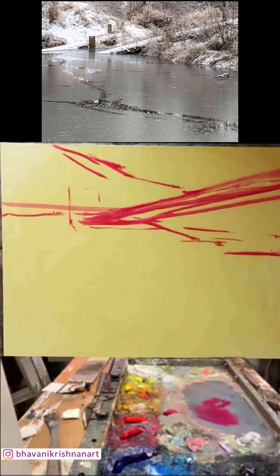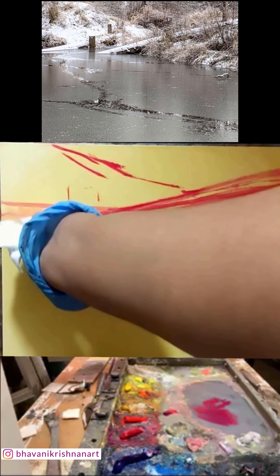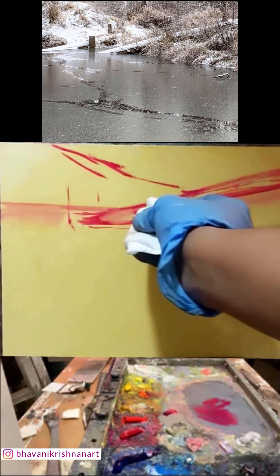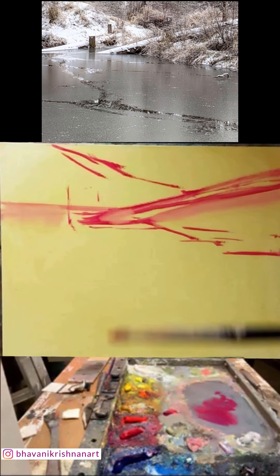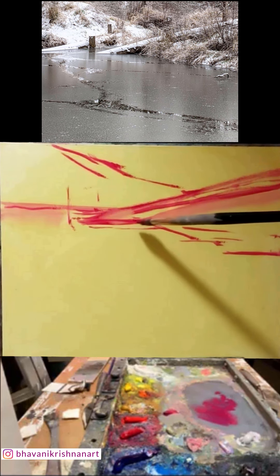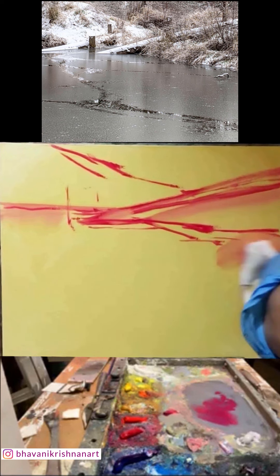Do you often start with a red? Yeah, I like to use quinacridone rose because it just doesn't interfere with any color afterwards — I often start with this. Would you use that with snow though? Yeah, because all of this will mostly get covered up. Or I would use yellow ochre — these are the two colors I use. But yellow ochre has white in it, so if you're painting something dark I would not use yellow ochre. This one is pure pigment, so it will not muddy any of the colors.